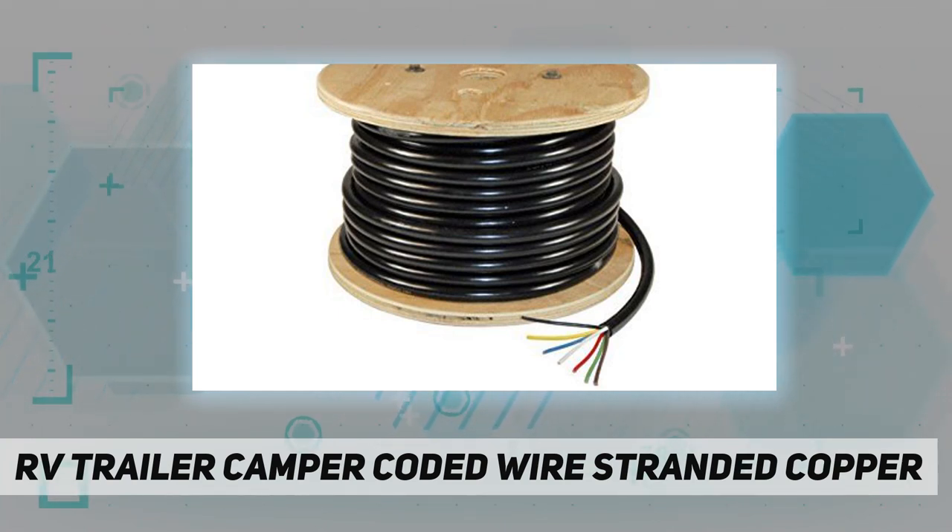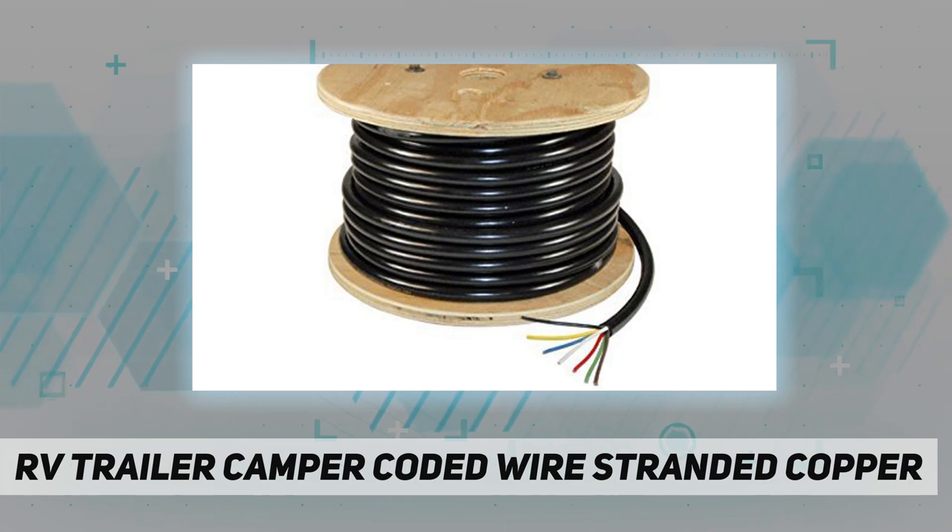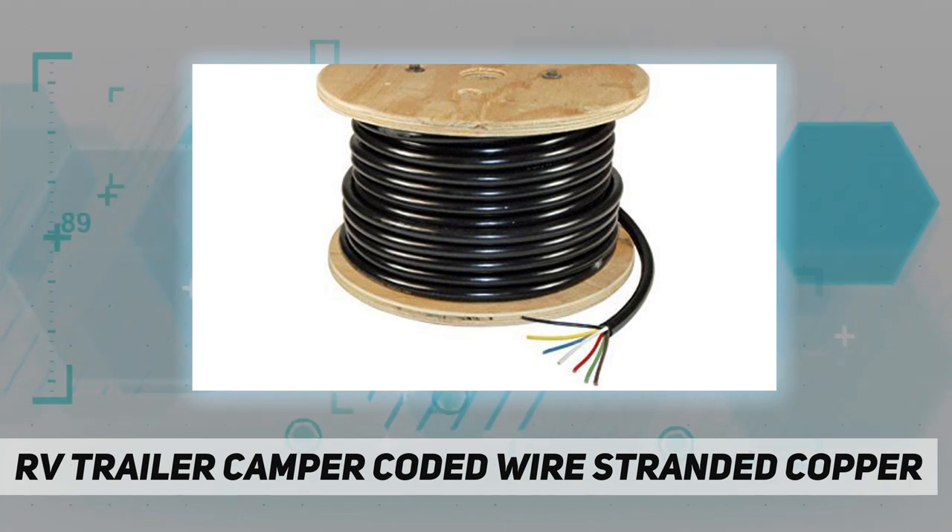Seven wire multi-gauge trailer cable. Black PVC outer covering resists grease, oil, and weather — ideal for fifth wheels and goosenecks. 100-foot spool. All wires are 14 gauge.